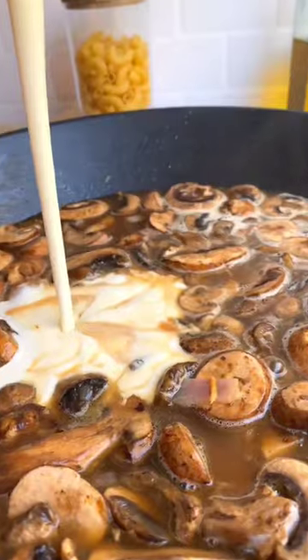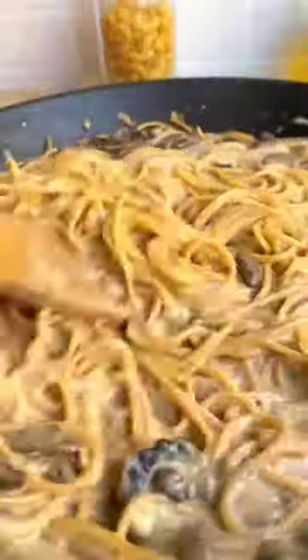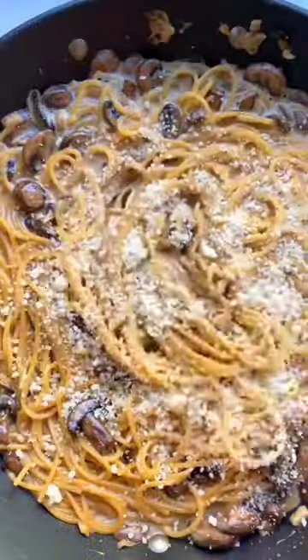Add your mushrooms, chicken stock, and heavy cream, and your raw pasta, and let that cook down until it's nice and thick and creamy.